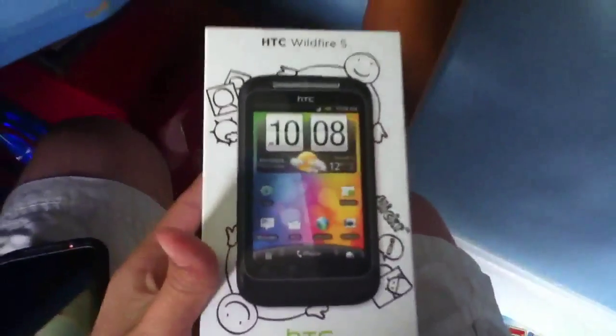Hey guys, today I'm going to be showing you a video on how to sync your music to your HTC. I have the HTC Wildfire S. I'll be doing a review of that later.